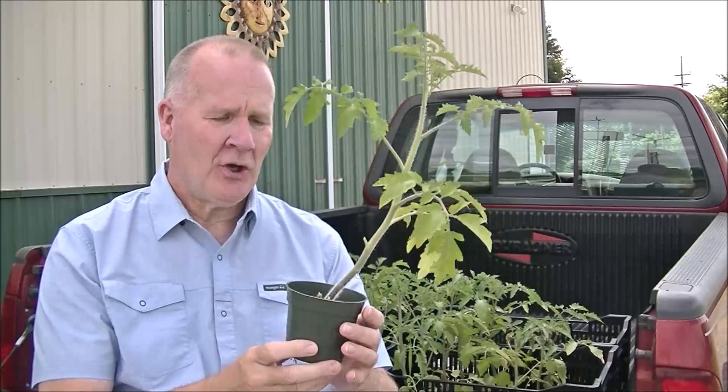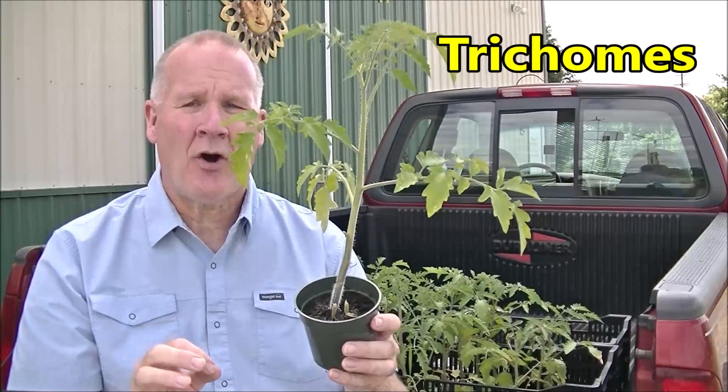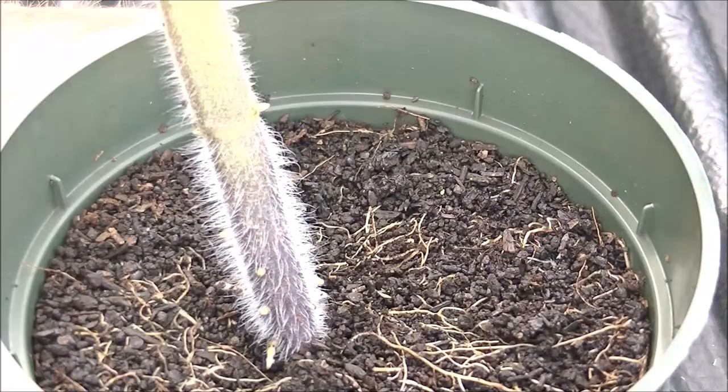Let's start with the correct name: they are called trichomes. Those little white hairs are just hairs, and that's a defense mechanism against bugs. Let me give you a close-up of what I'm talking about.